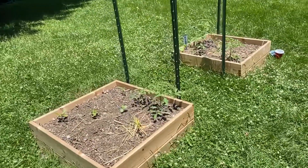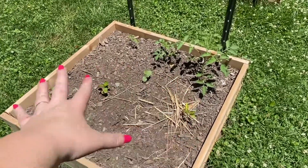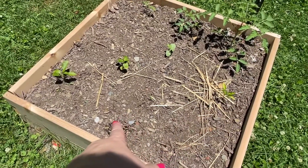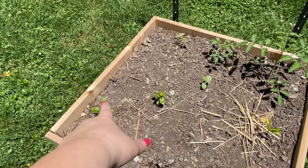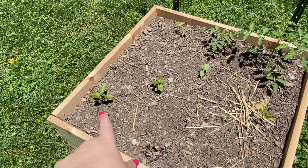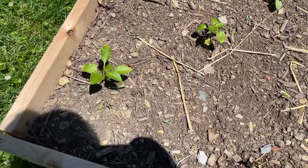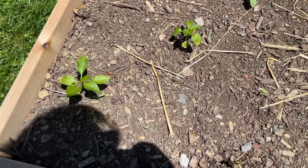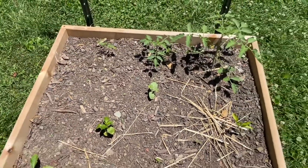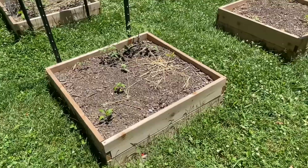Going back to the arch beds, we've got three sun gold here, and then this is my snacking peppers. This is a bell pepper and a half-dead bell pepper. And then these two are peppers called Glow — snacking sweet baby bell peppers — and I'm so excited to try them. They are looking the absolute best of all the peppers, even though they were started later than all of them, which makes me wonder if I just started my peppers too early. In this bed I also have marigolds, a nasturtium, and of course a volunteer zucchini, because there's a volunteer in every single bed.